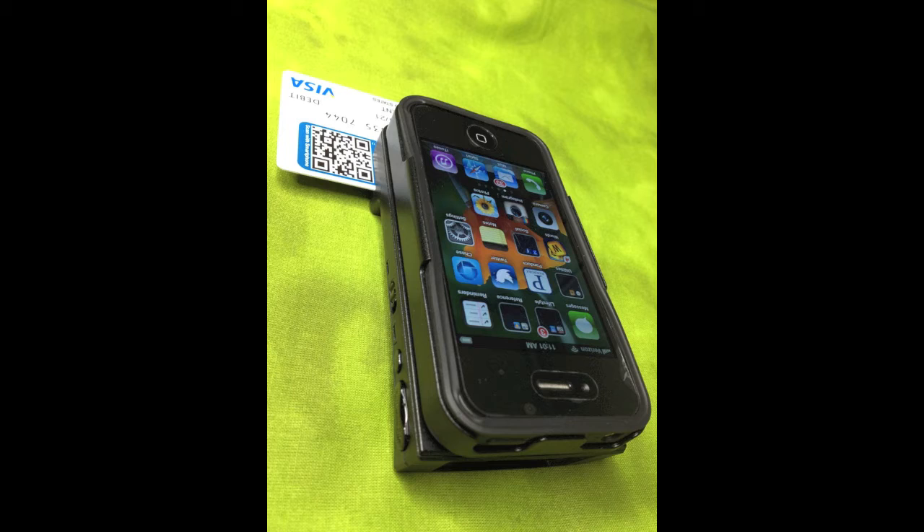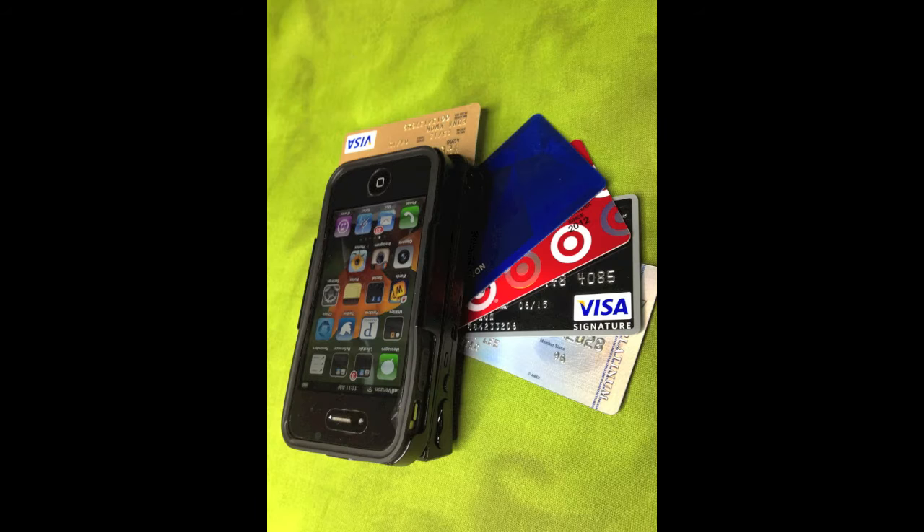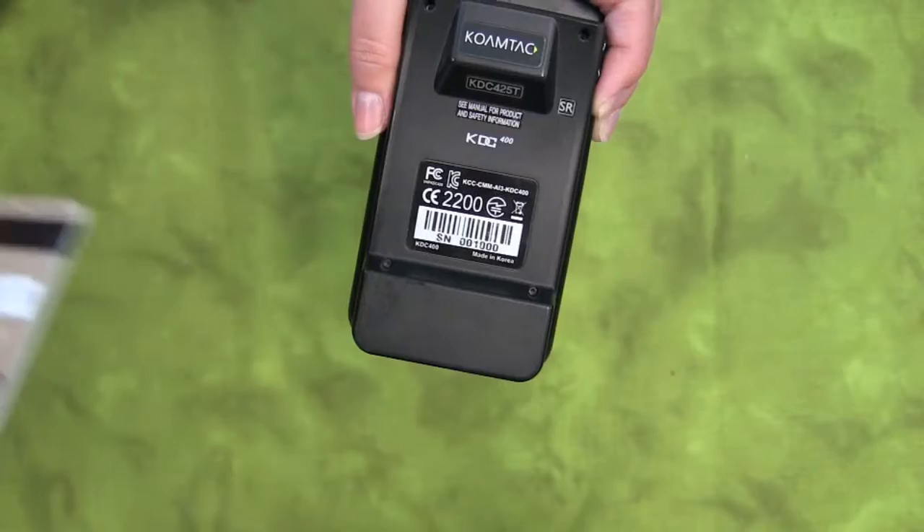The KDC-415 and 425 encrypt MSR data and transmit to the smartphone to support secure transactions. They are both PCI transaction-compliant devices.